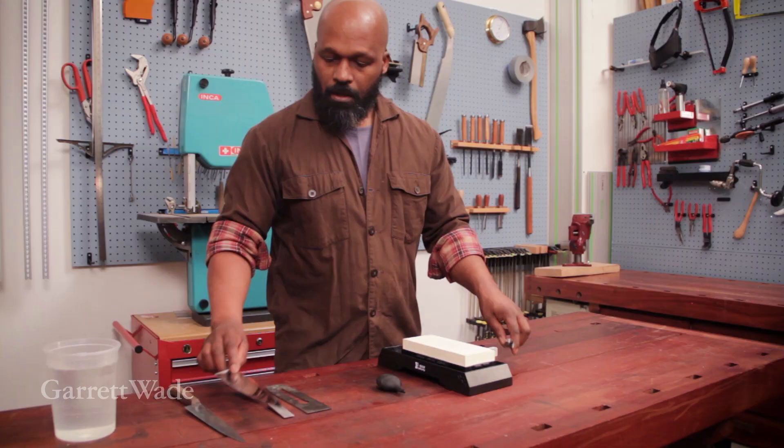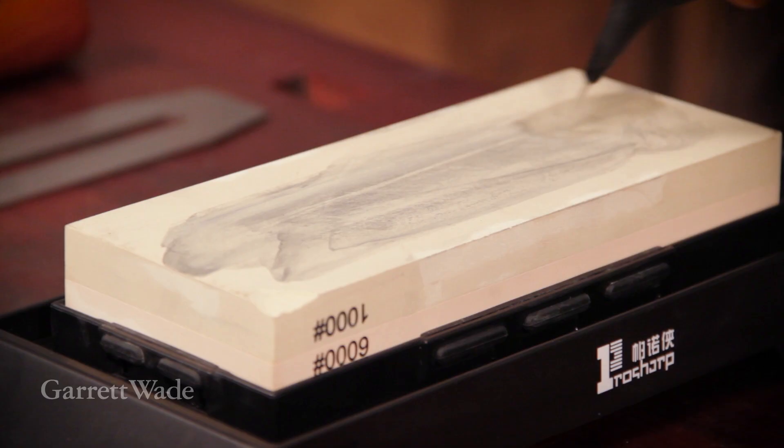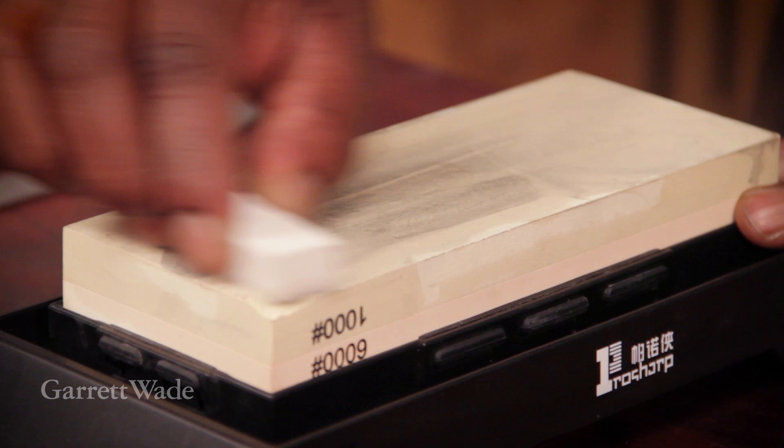One last piece is this little Nagura stone, which has its own spot right there in the reservoir. Its primary job is to rub down the high spots between sharpenings to bring the stone back to level. Because as you use it — which is normal for a water stone — you always create a little trough in the center. So this stone's job is to keep the stone flat for you.